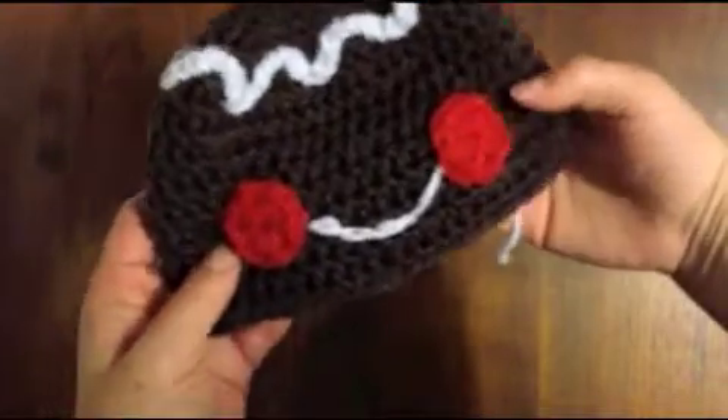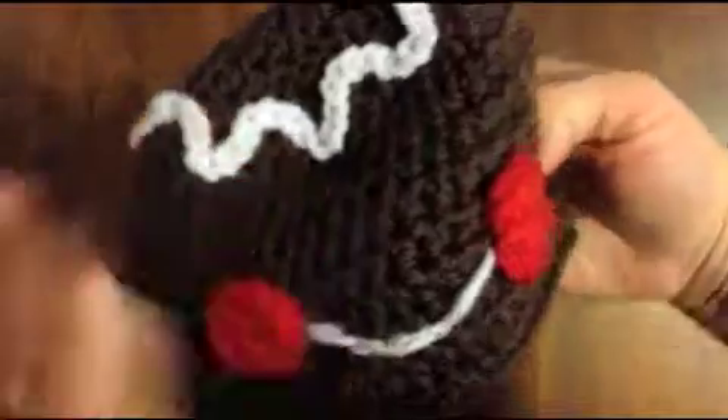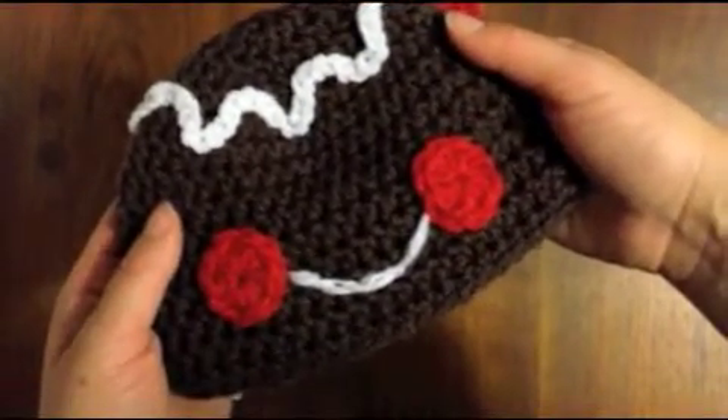There we have our cute little smile. I'm gonna pull this other yarn tight — there we go. And all you've got to do now is sew on black buttons for eyes and you're done!